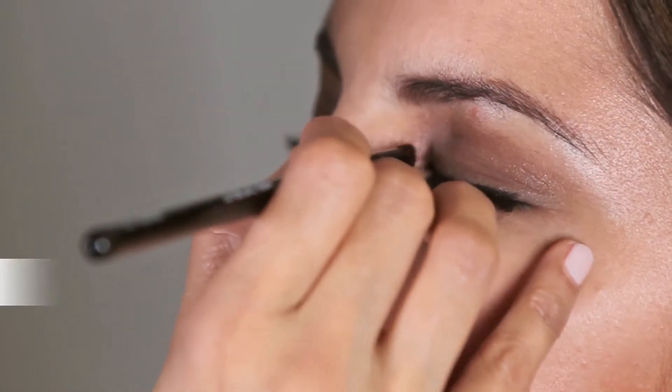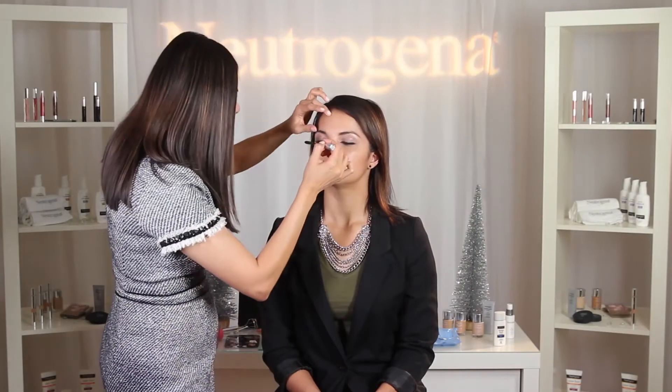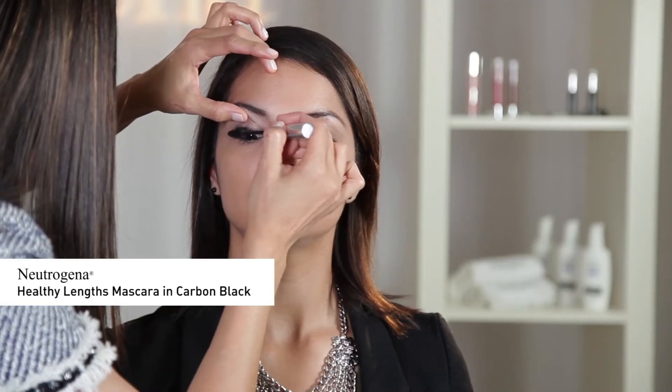Next, for a touch of glimmer, I'm going to apply Neutrogena Crease Proof Eyeshadow in Stay Golden onto the inner corners of the eyes to add luminosity. To finish the eyes, I'm applying Neutrogena Healthy Lengths Mascara in Carbon Black on both upper and lower lashes, dragging out the outer corners.